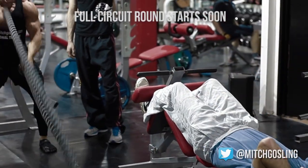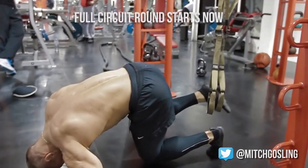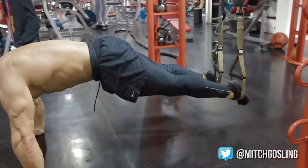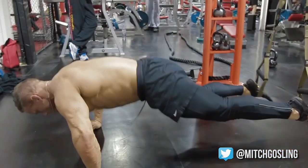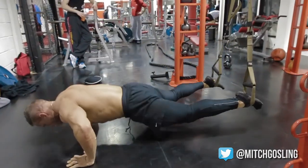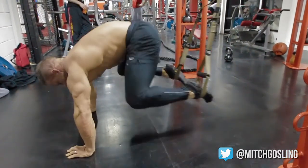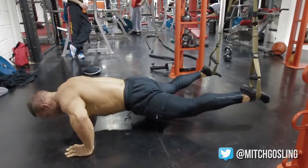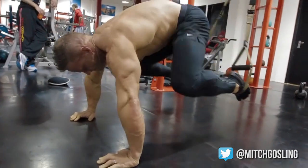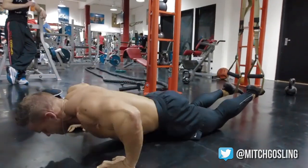We're going to start off with a TRX knee tuck. We get our feet into the slings and get into a press-up position. This really fires the core up. We press up, then knee tuck — nice controlled movements. Think of your belly button being pulled into the spine. This works your core muscles, which are very important for fighters. We're taking our knees slightly to the side. You can see my back's lovely and straight, in a nice strong position, pressing all the way down.